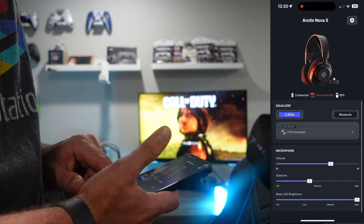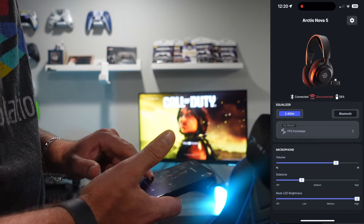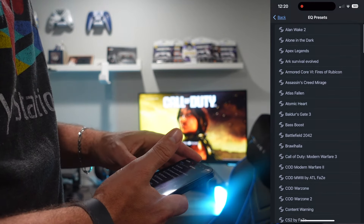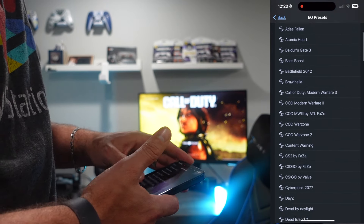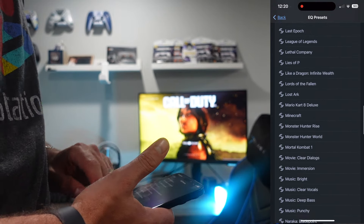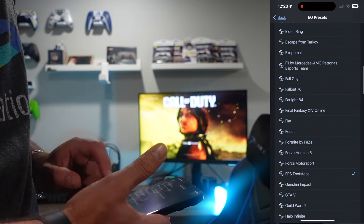You could also control your mic sound on this app, your sidetone — this is how you hear yourself talk — and control the LED lights. Most importantly, you want to control the presets. These are all the games assigned here for different presets — there's over 100 games. And as you upgrade the app, you will get more games added through any updates.